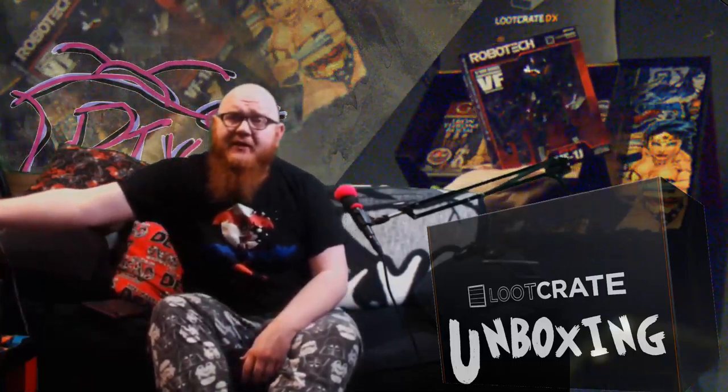Next up: a Robotech VF variable fighter figure. I already have one of these — well, not exactly like this. Mine is actually a Macross VF1 fighter, a Japanese import I picked up years ago. The Veritech fighters have three modes if you've ever seen Macross or Robotech: robot mode, or mecha mode; plane mode; and then a two-footed walker with a plane body for shooting missiles. That's what this transforms into. It's a decent action figure — a pretty cool one. It says Loot Crate exclusive. You can always win me over with mechs.